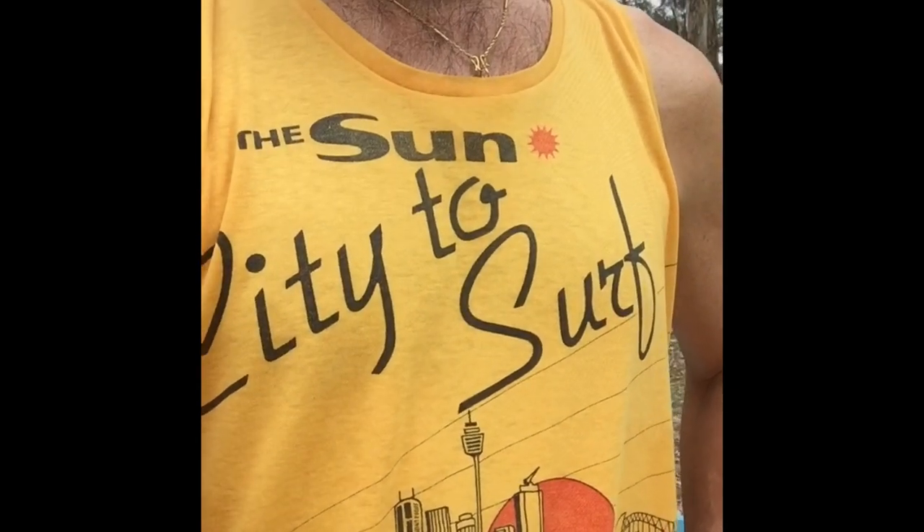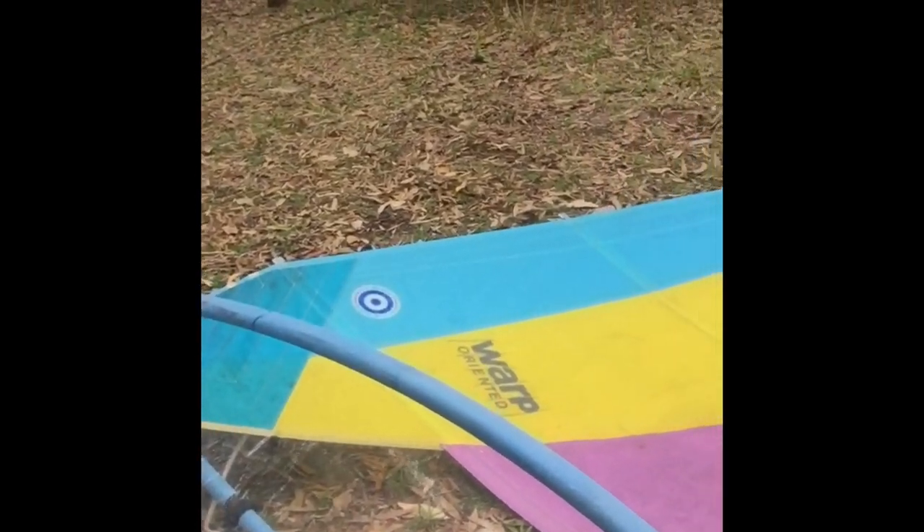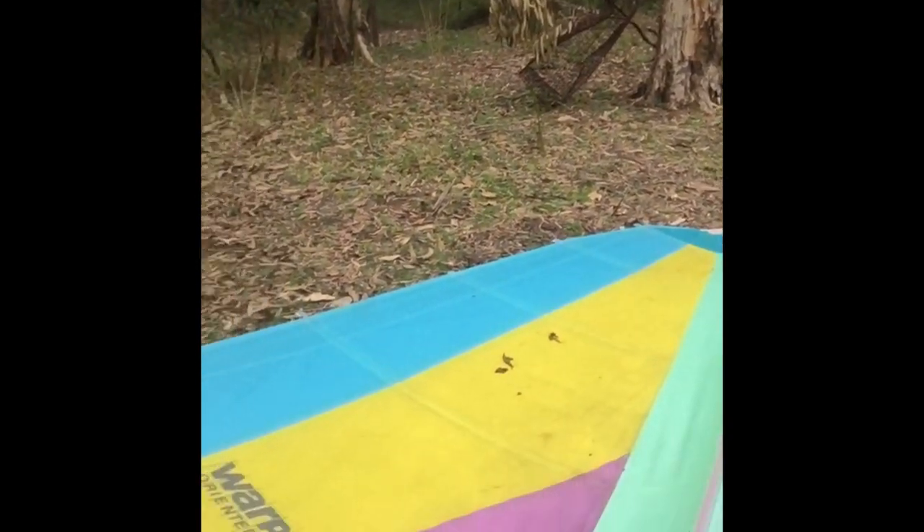G'day. I want to take you back to a time when the city to surf in 1983 gave t-shirts like this. And when windsurfing was like this. I'm telling you, this sail, the RAF Wave 5.5 from Neil Pride, was the best.